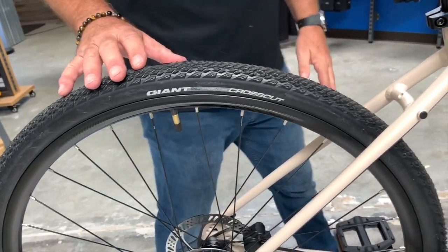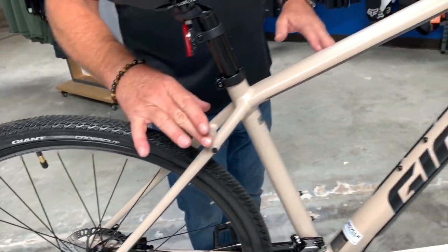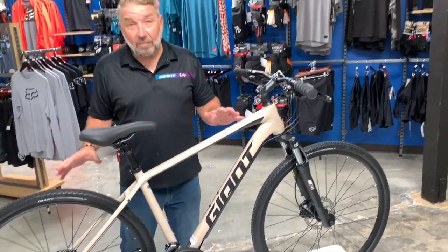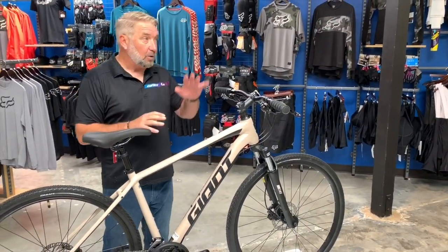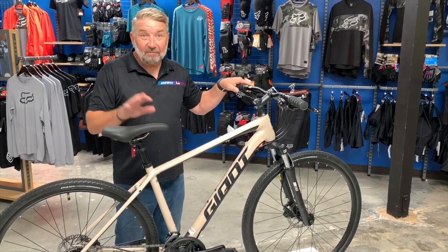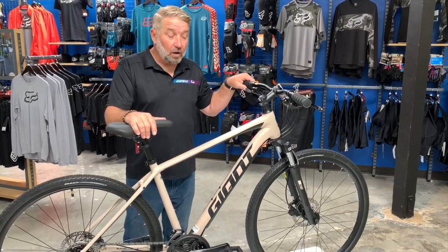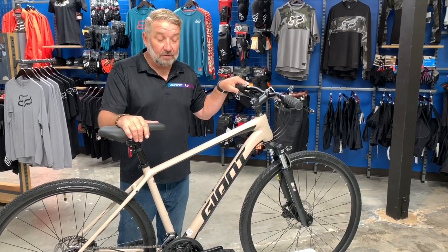This bike has rack mounts, so you can use it as a commuter or even a backpacking bike — go on some fire roads, go camping. It would be an awesome bike for that as well. Bicycle Warehouse offers 12 months zero percent financing, which is a great deal, so come on down and apply for that.